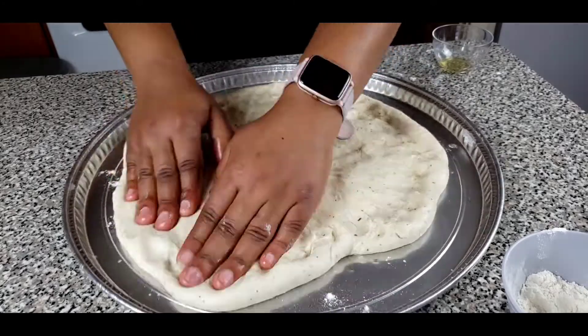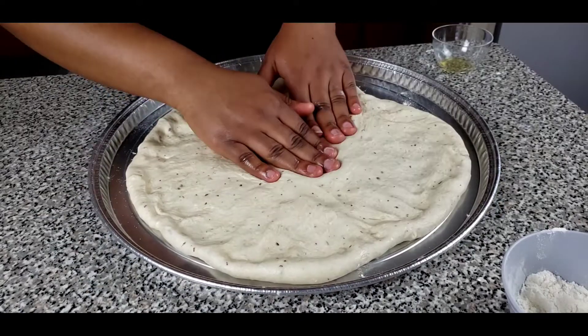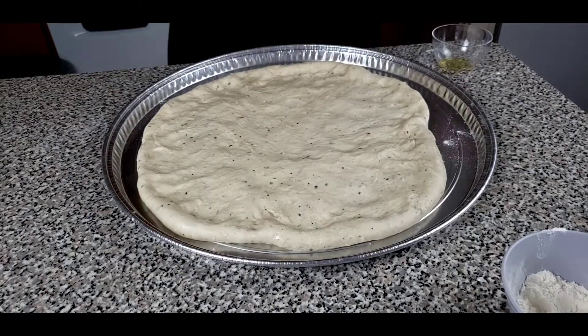Dip your hands in some olive oil and just from the center of the dough, gently push it to the sides.